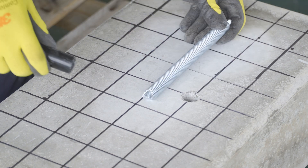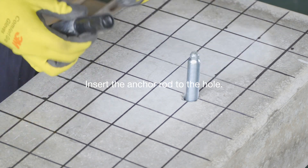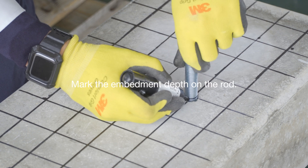After finishing cleaning the drilled hole, put the anchor rod into the hole. Mark the embedment depth on the rod.